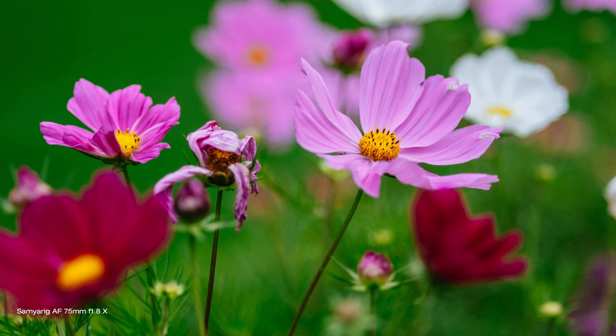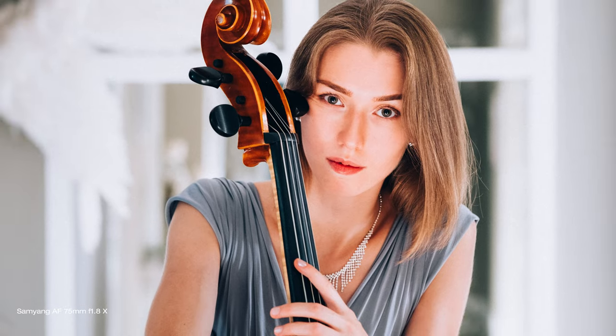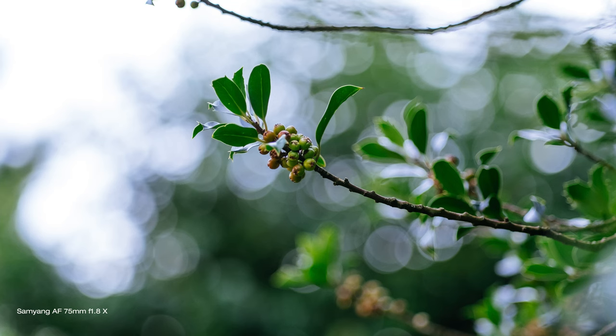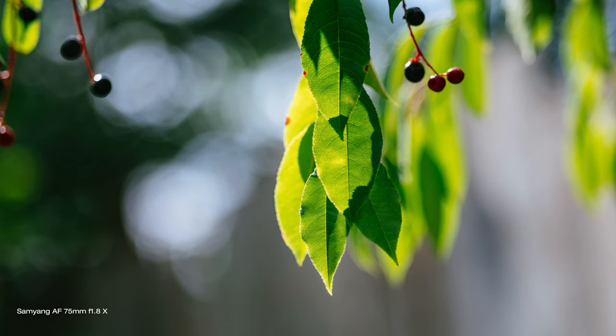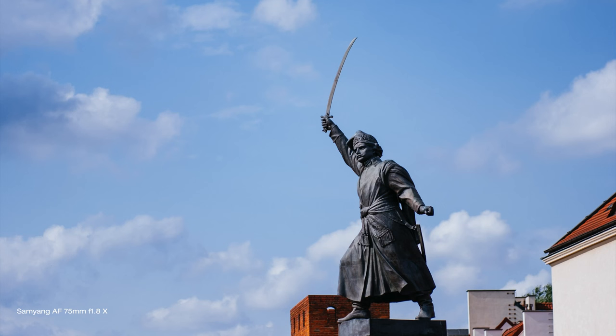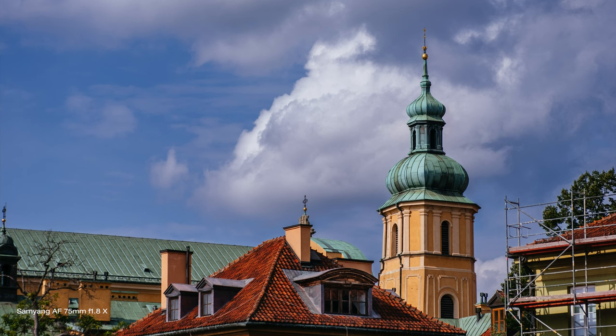Quality? This lens is good. It delivers punchy and sharp images but it has got some issues — little issues. Wide open it is ever so slightly softer and not as sharp as it should be. Not really a problem as this gives images more of a film-like look and they look a little bit less digital. There is also some chromatic aberration visible in the center when shooting wide open — very little — and quite a bit more around the edges. Something that is very common with wide aperture primes in this class and price range. This happens wide open only and gets totally under control and disappears when closing the aperture down. Anywhere from f2.8, the softness and chromatic aberration go away, and the sweet spot for this lens where everything is just working is f4. Overall, images this lens produces are very nice and it is a total pleasure to shoot with.